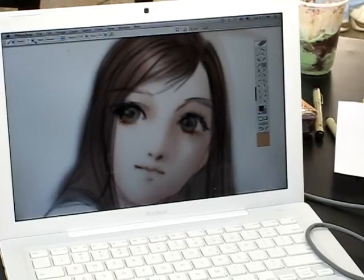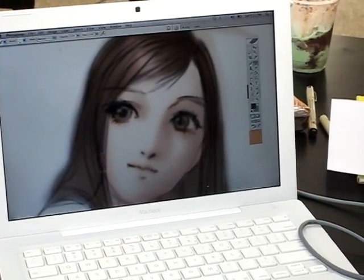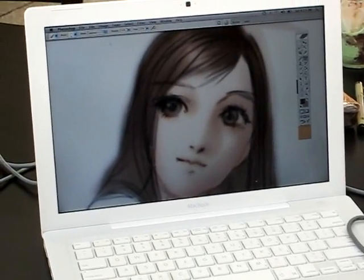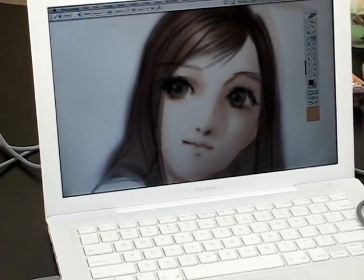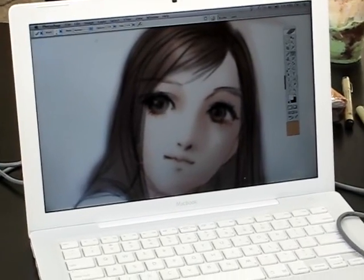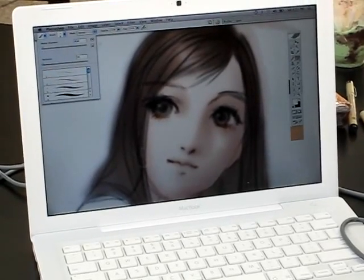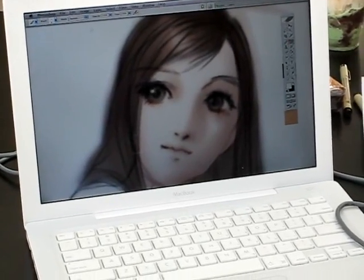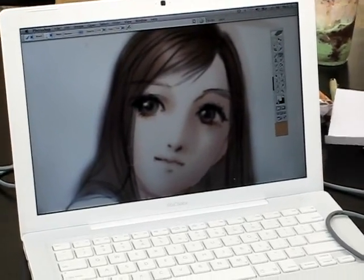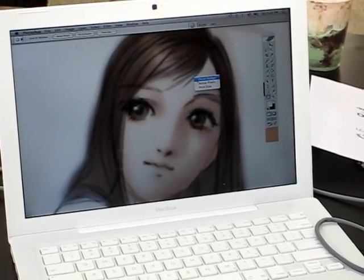Pretty much every element in the picture has its own layer. It's a good way to keep things separate and not make yourself scream over something that you miss. I just have this discipline problem where I always jump back and forth between different things, so I inevitably end up painting on the wrong layer — like painting the face on the clothes layer.